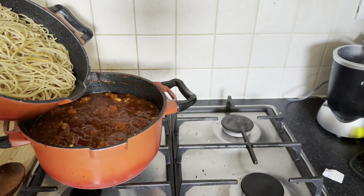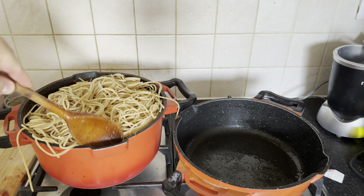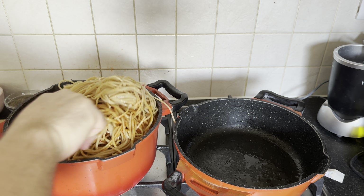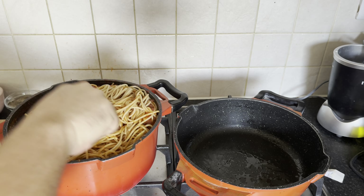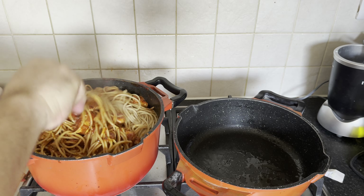Now, in a harmonious culinary union, gently intertwine the al dente whole wheat spaghetti with the sumptuous tomato sauce infused with the flavorful chicken pieces, ensuring each strand is gracefully coated, resulting in a symphony of textures and tastes that culminate in a wholesome delight.